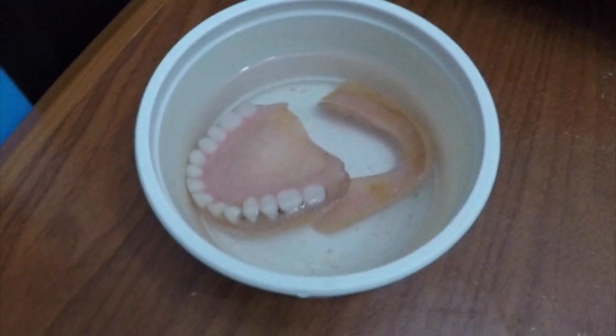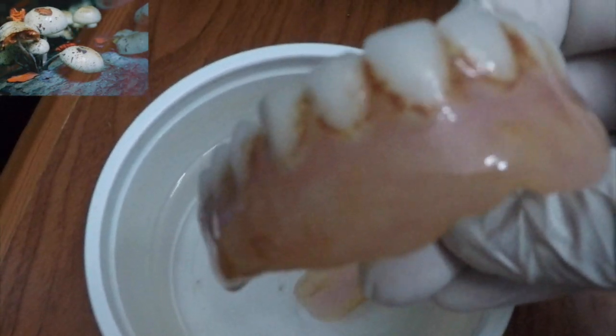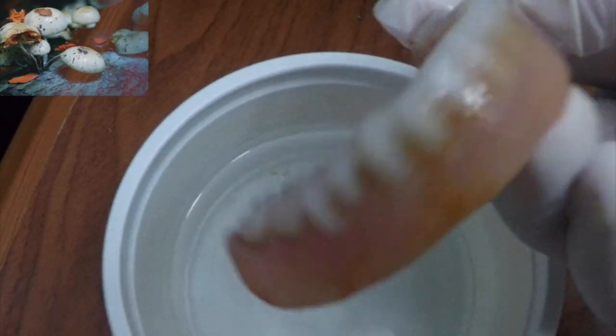We are demonstrating using a denture which is around 25 years old. This patient has been ill for quite some time and the denture was not maintained. There is a lot of external growth seen on the denture, which is totally unhealthy for the patient. Before the patient can resume wearing the dentures, it is advised that both the upper and lower dentures are cleansed. Microscopic growth is evident on this particular denture.